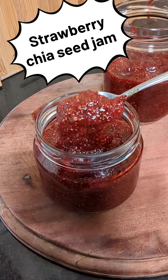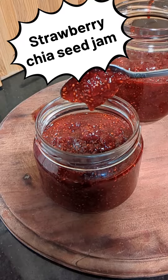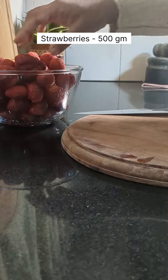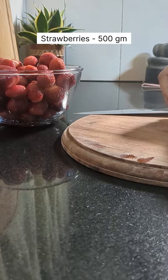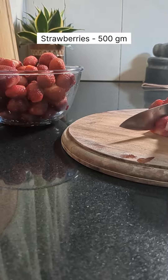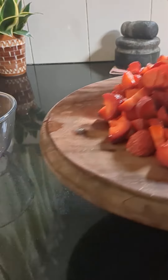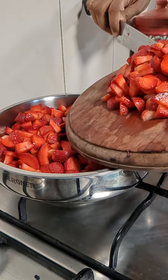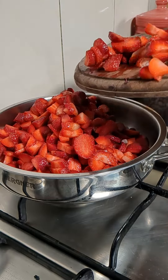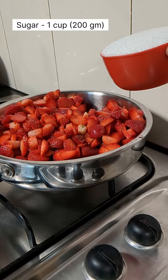Hi friends, today I have come with a strawberry chia seed jam recipe. It's a delicious jam and very easy to make. For that, here I have taken strawberries 500 grams, washed them with vinegar and baking soda thoroughly, and I have cut them into small pieces.